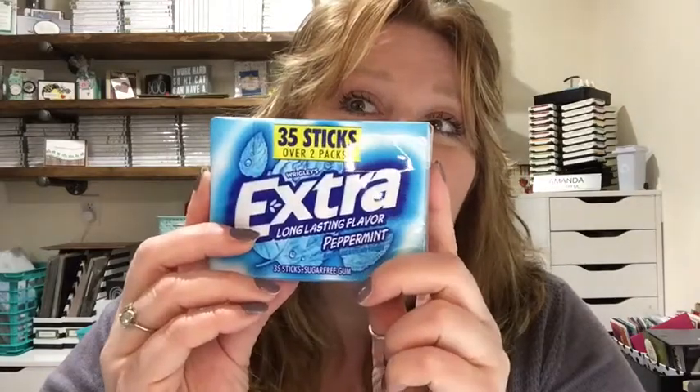The other thing we're going to do — have you guys seen these? They are made by Extra Gum and they are big containers. We're going to turn this fabulous little gum holder into a little gift, and we're going to turn it into this. Inside is your gum. So I'm going to go ahead and we're going to get started.